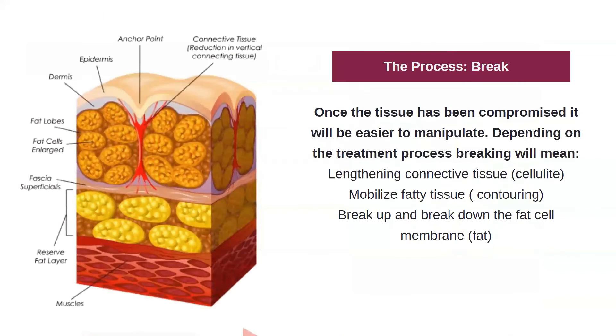The next step is breaking. Once the tissue has been compromised, it's going to be easier to manipulate. Once we start to introduce that heat and that fat becomes more malleable, it's going to be easier to mobilize through contouring. Once we introduce that heat and create some flexibility in the connective tissue, it's going to be easier for lengthening, therefore reducing cellulite. Once we've compromised the fat cell, it's going to be easier for us to break down with cavitation or another fat reduction technology.